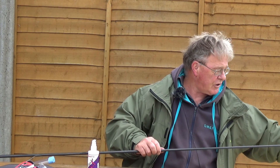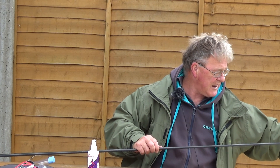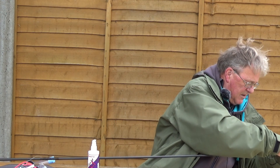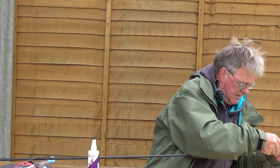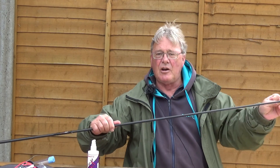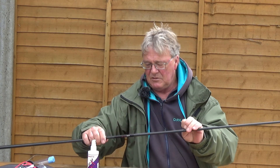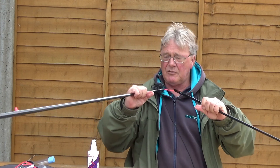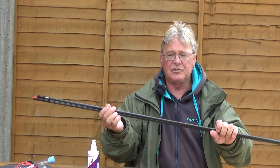Now when I'm setting poles up, I'll always put either a pole hook like this or a piece of scrap elastic. Just slide it over the tip and over the connector, slide it down the pole and the job is done. Separate the two halves and store them safely.